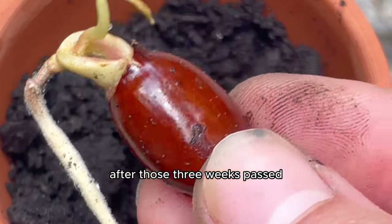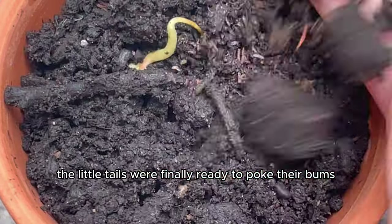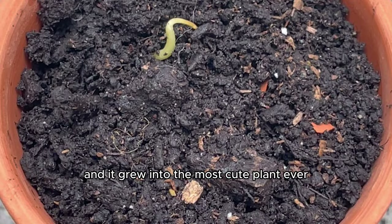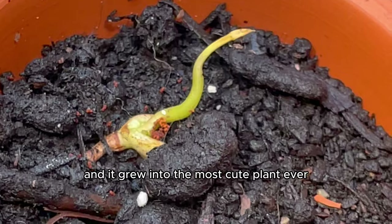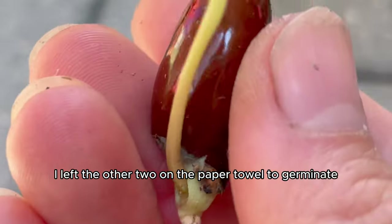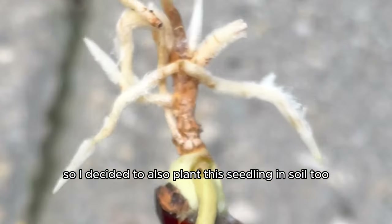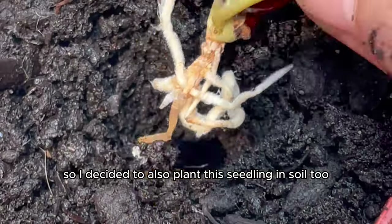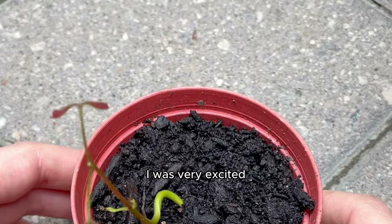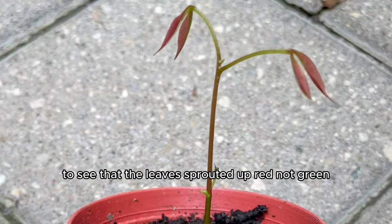After those three weeks — what felt like a whole lifetime — the little tails were finally ready to poke their bums in some soil. I planted it in soil and it grew into the most cute plant ever. But since I had three seeds germinating, I left the other two on the paper towel. I also planted that seedling in soil too, and it started to sprout up so nicely. I was very excited, though a bit confused to see that the leaves sprouted up red, not green.